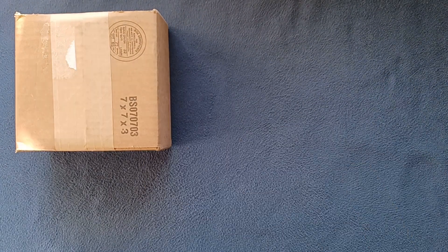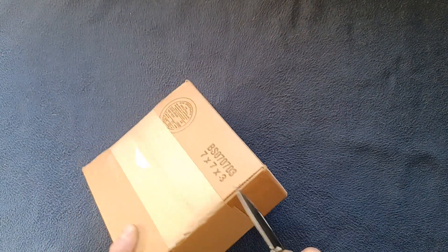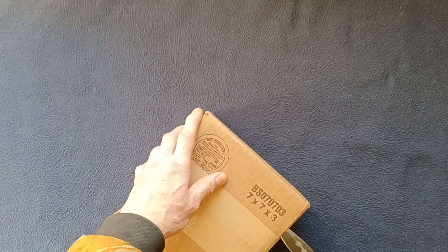Let's get this out of the way and see how we can get this open. This is the bottom of the box so we'll be careful. Looks like I got a manifest and a card.